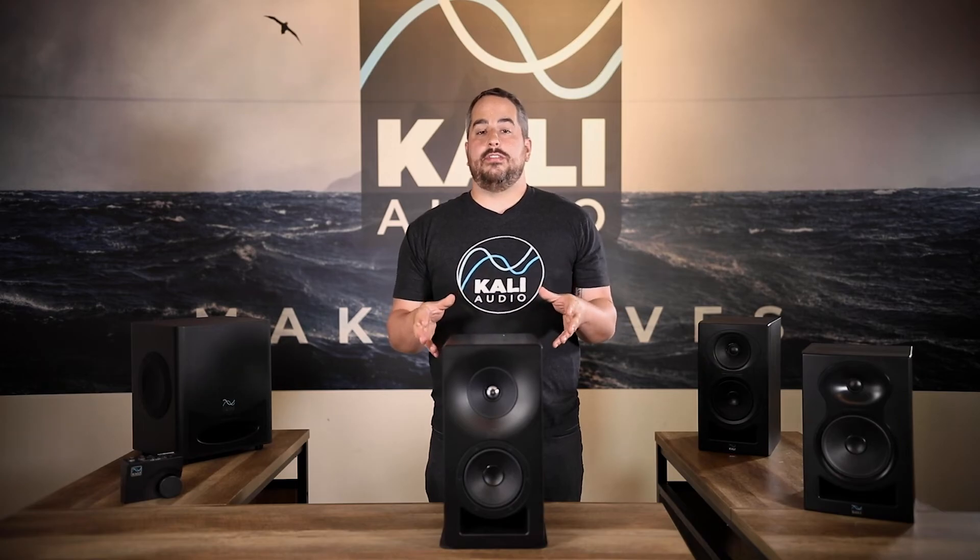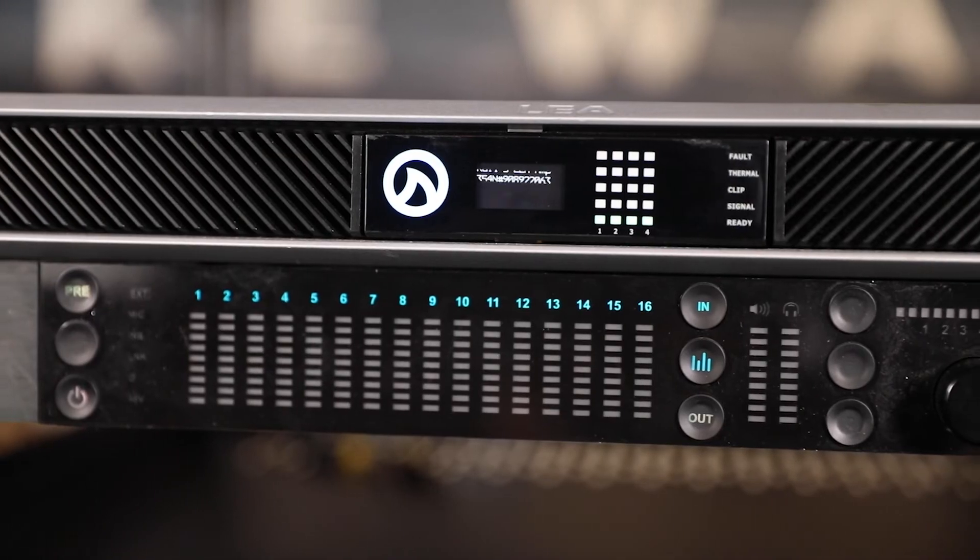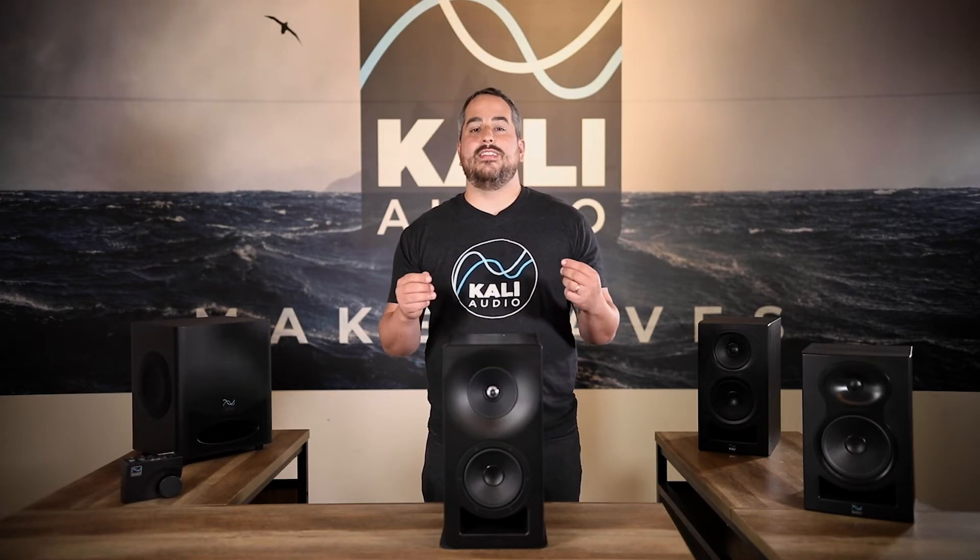To power the SM5C you'll need a dedicated power amplifier. We recommend bi-amplifying the speakers with an LEA amplifier that has at least 100 watts per channel, such as the LEA Connect 164. Configuration files for these amplifiers can be found on our website, and configuration takes about five minutes. LEA also makes Dante versions of these amplifiers, which makes it easy to integrate the SM5Cs into a Dante workflow. For more economical setups, you can use the LEA Connect 84 or 88 with single-wire tuning, which will lower the max SPL by about 1 dB and add a little bit of distortion to the low end.